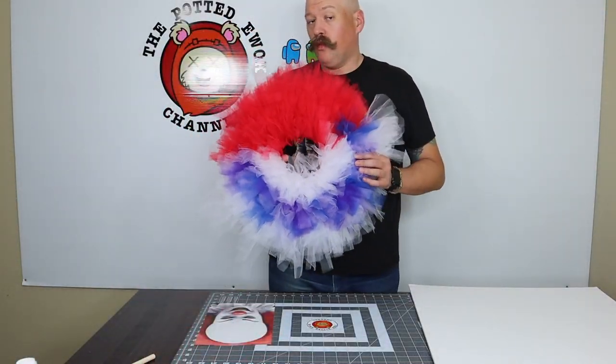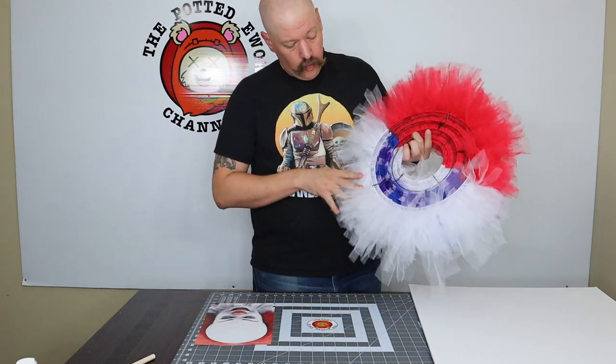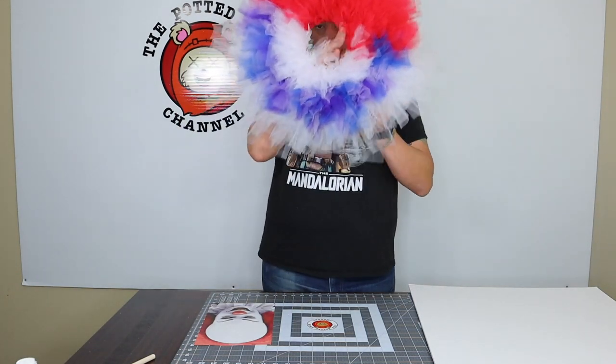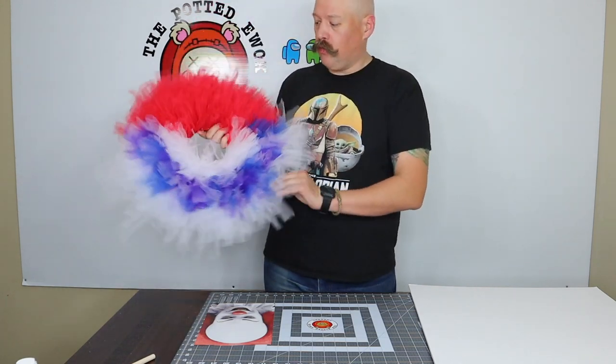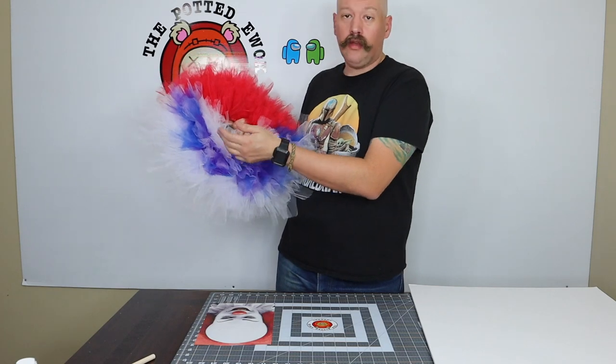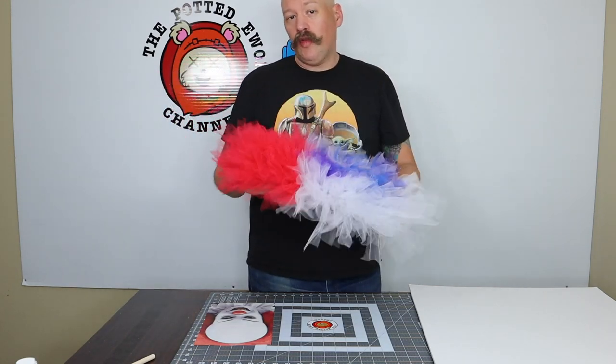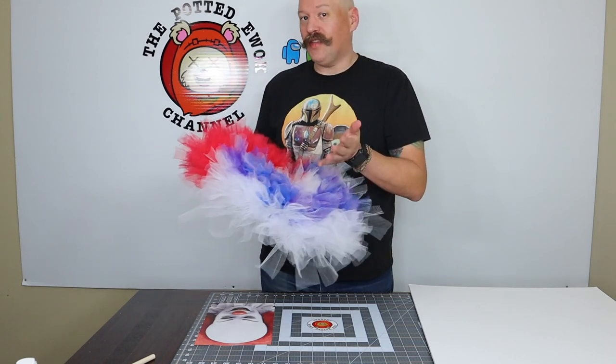Now that we have our wreath all latch-hooked together in a nice Pennywise-style outlook, we have the hair, the top collar, the colored second collar, and the bottom white collar. Now once that's complete, we move on to making the face.